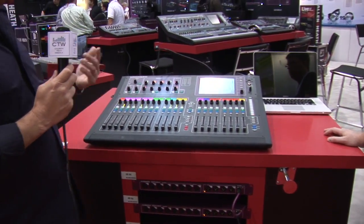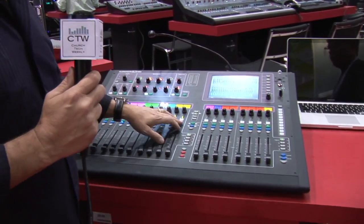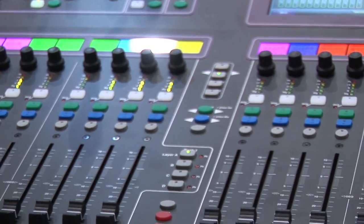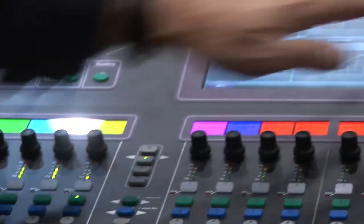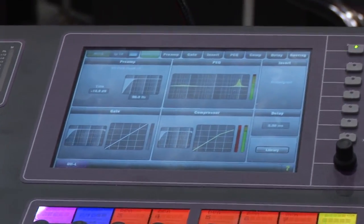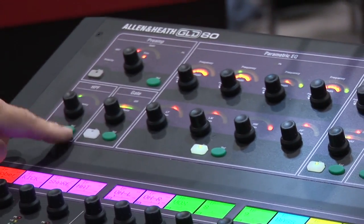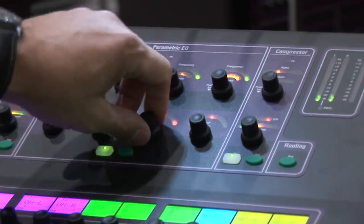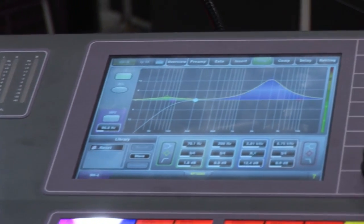Feature set-wise, at this price point there are a lot of unheard-of functions in this thing. First, the Cat5 connectivity; second, full DSP processing on all the inputs and outputs — you don't have to share any DSP functionality, you're basically not giving up anything. We have an easy-to-use analog-style control strip at the top — give somebody a knob, and there's a knob for all the functions. Functionality includes high-pass filter, gate, and a four-band fully parametric EQ with a very familiar analog feel.